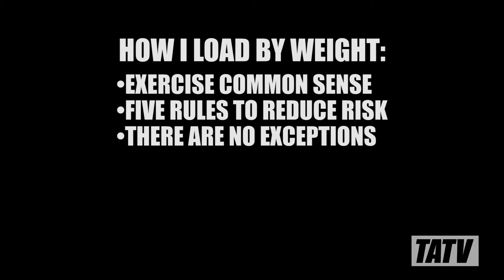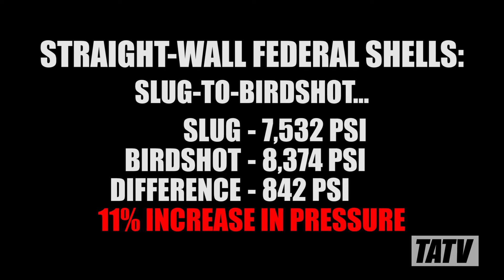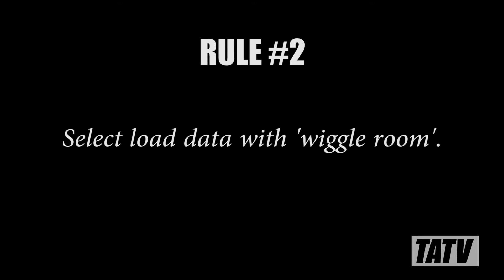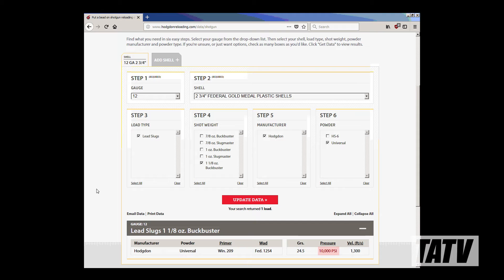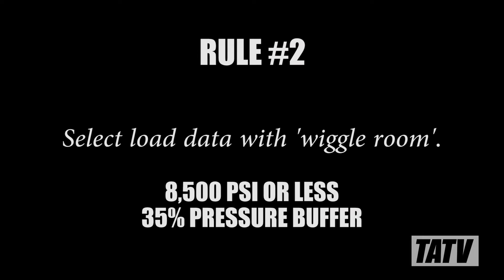So can you safely load shot shells by weight? The answer is generally yes, so long as you exercise some common sense. There are five simple rules I live by when modifying load data. Rule number one: substituting projectiles alters pressure. We've already proven this, so the first thing you need to do when loading by weight is accept that this is a fact and needs to be accounted for. Rule number two: select load data with wiggle room. This means staying away from high-pressure loads. We've seen two examples where pressure changed by up to 15%. When selecting load data to substitute, I generally aim for 8,500 psi max, leaving me a buffer of about 35%.